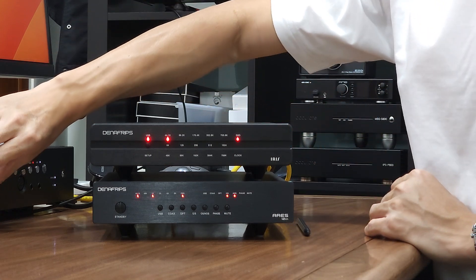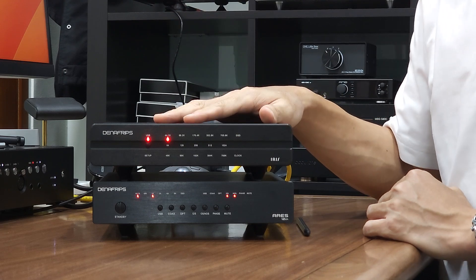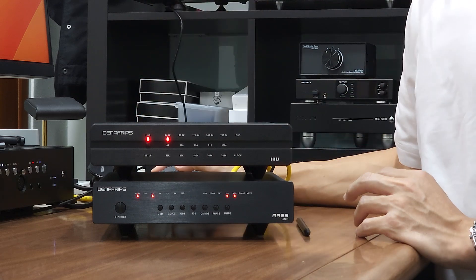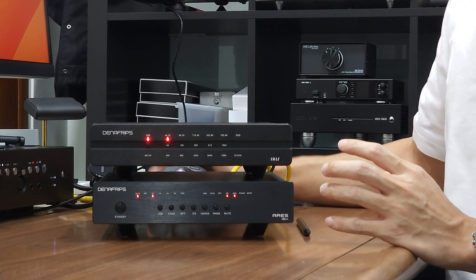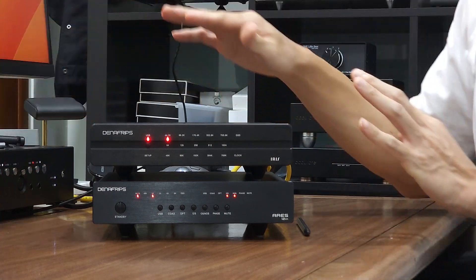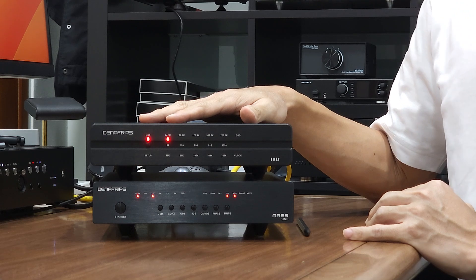After going through the test tones, you will know that left/right channel, in-phase and out-of-phase all play correctly for both PCM and DSD. At this point you can be confident that the I2S is configured correctly and you may start playing your favorite playlist at your normal listening volume. That's about it — a short guide. I hope you enjoy this video. See you next time, bye-bye.